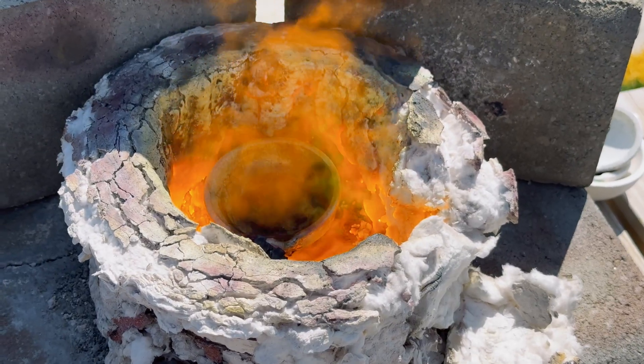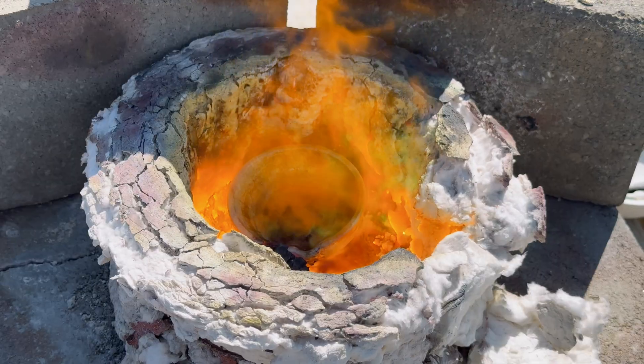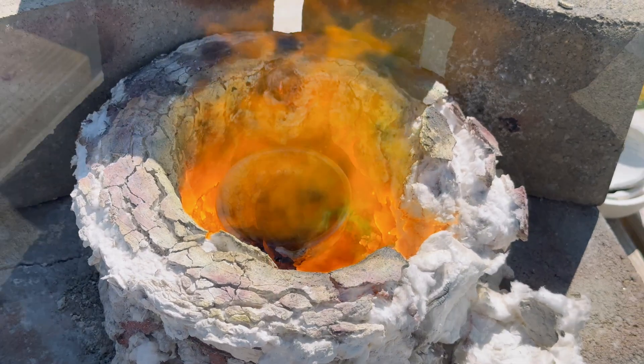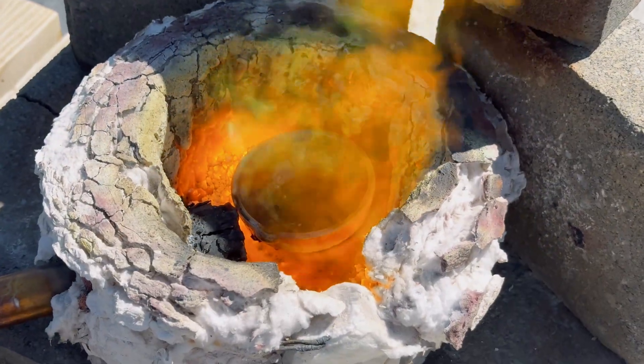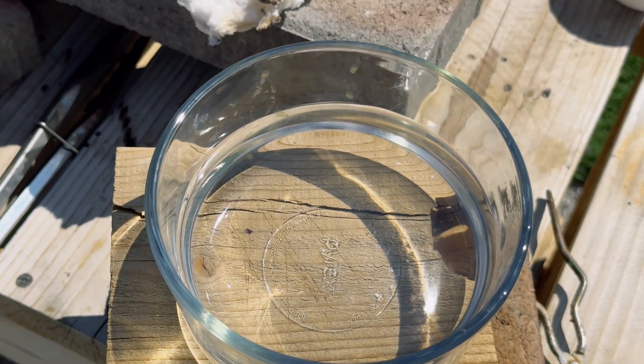If you notice the green flames burning in our furnace, that is from the copper nitrate burning. When our copper melts, we are going to pour it into this bowl filled with distilled water.